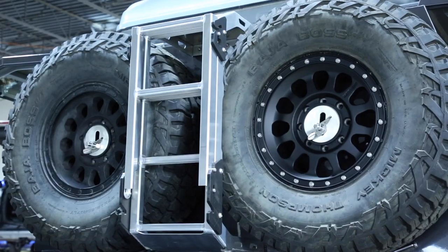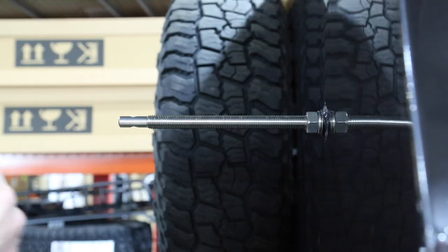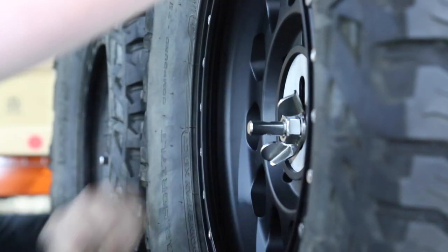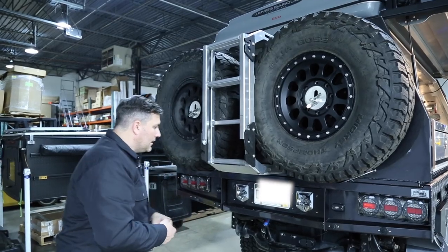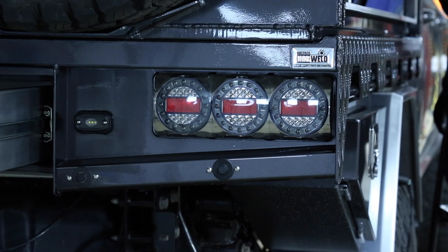We also have a dual spare setup on the back side of this vehicle, using two 37-inch spares. We have these spares mounted in between the ladder. This is a drop-down ladder that has dual stages, so it can be used in this position or it can be dropped down for a lower mount as well. On the back side, we have LED lighting, backup lights, and our parking sensors relocated as well.